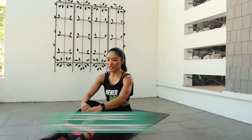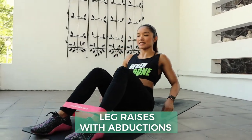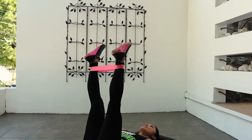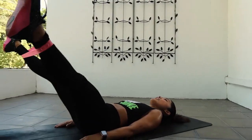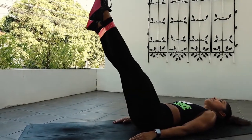Time to fire up the core with your Leg Raises with Abductions. Lay on your backs, legs a bit apart, and then abduct and lower down. And up again.